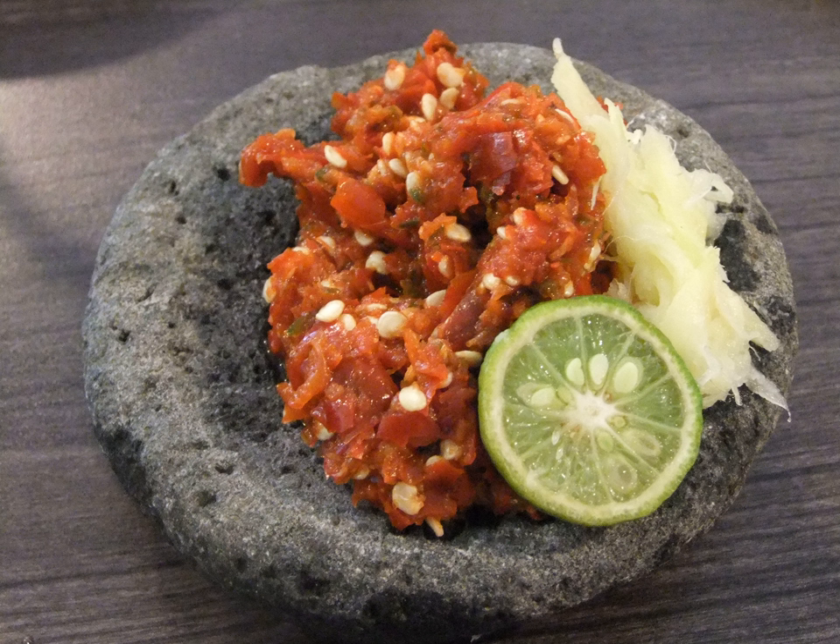Sambal Jengot is sambal with an addition of grated coconut, similar to urap. Sambal Jengkol is freshly ground sambal terasi mixed with sliced fried jengkol, a kind of tropical bean with a slightly stinky aroma native to Southeast Asia. Sambal jengkol can be found in Sundanese and Cirebonese cuisine.